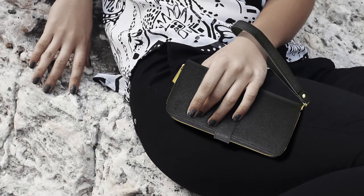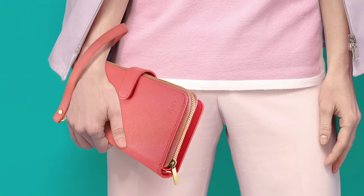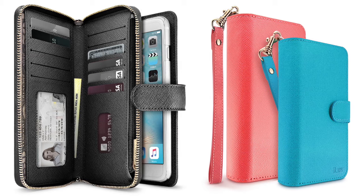For your preference, three colors of black, pink, and Tiffany blue are provided. J-Style Gala has two models: iPhone 6S and iPhone 6S Plus. Enhance your style with J-Style Gala.